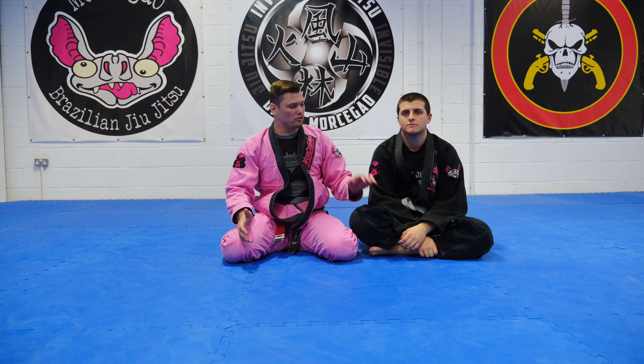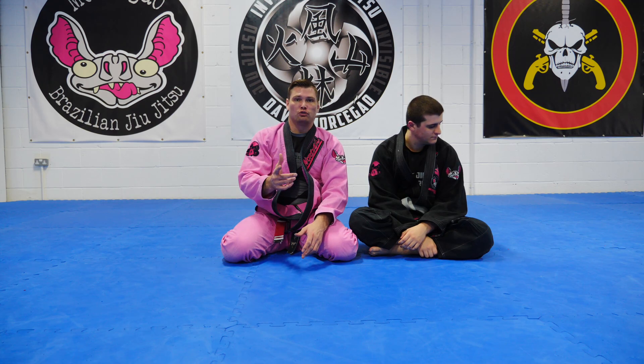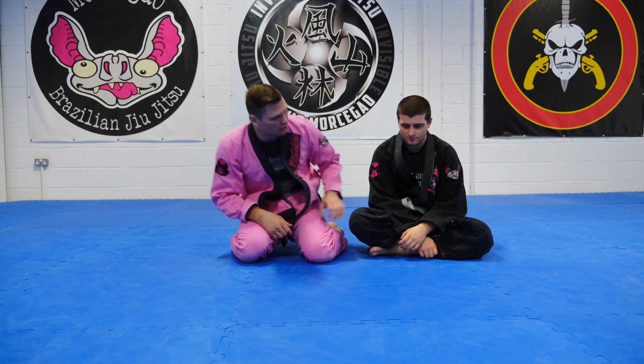What's up guys, David Morsegal here for Invisible Jiu Jitsu, Shiro helping me out again. Here's a passing drill for you — it's going to look like this.